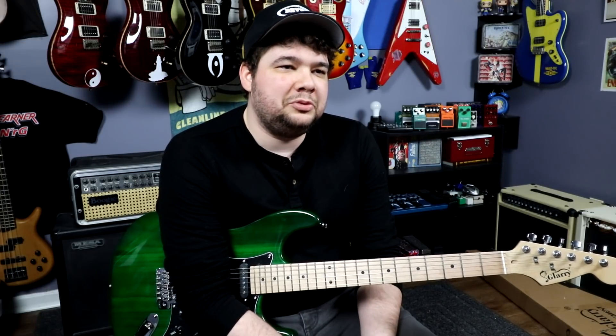Not a guitar I would choose as your first guitar if you don't know anything about setting up guitars, how to put in a neck shim, or if you don't have somebody — a family member or friend — who can do it for you. In the state it comes in, if you just took it out of the box and tried to play it, it would be pretty hard to learn on.